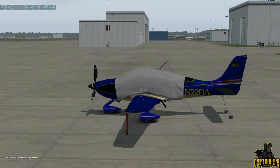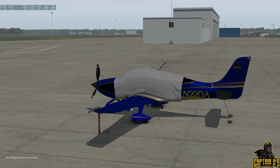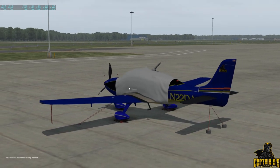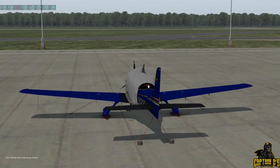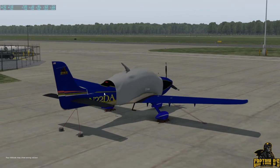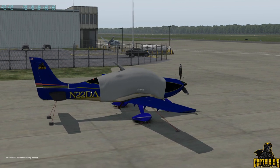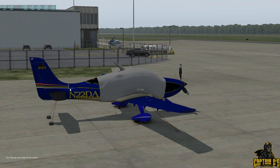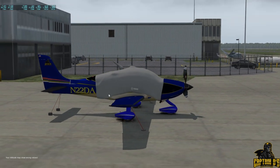Here we have the aircraft in its complete cold and dark state with tie-downs, covers, and what they call the shield over the glass and the antennas. This is a custom paint job I did — just kind of a rough draft. They updated the aircraft over the last couple of days so a couple of things don't line up, but that's all cosmetic.